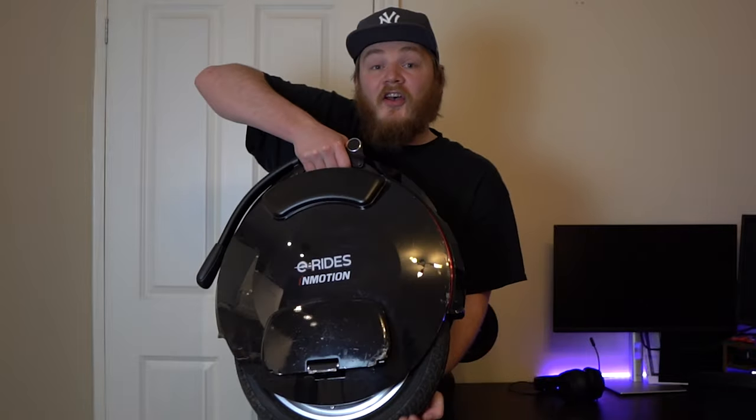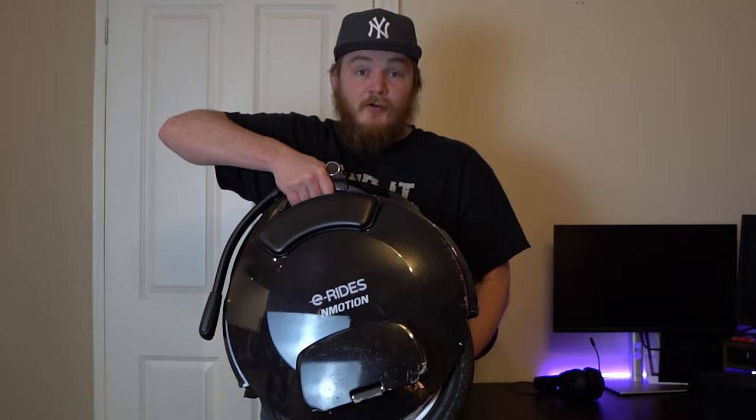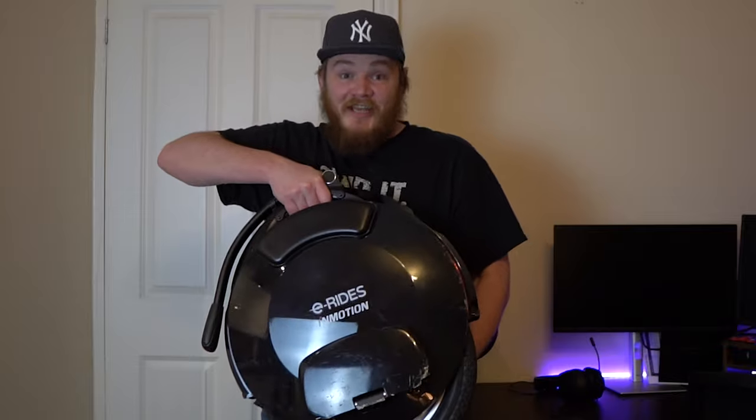Hi, my name is Tom. Welcome back to my channel where we look at news, reviews and rides going on in the PV community. On this episode, we're looking at something brand new for this channel — it's going to be my first ever EUC, the InMotion V10. So let's check it out.